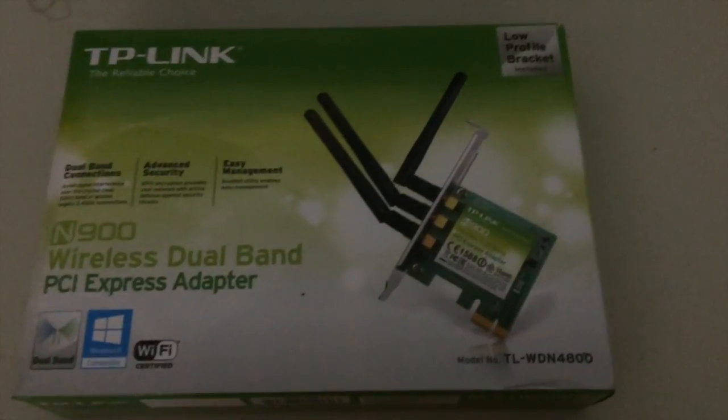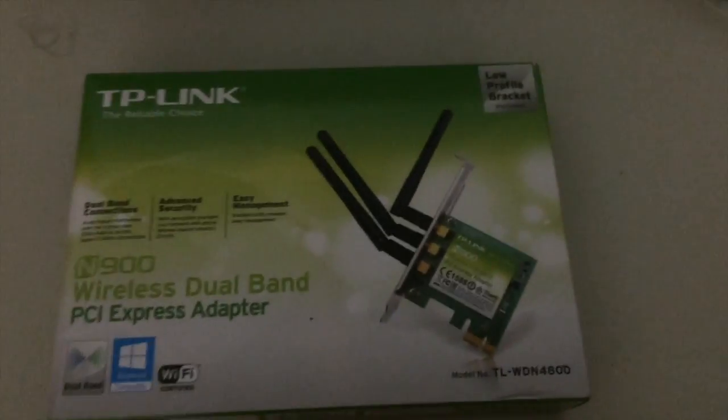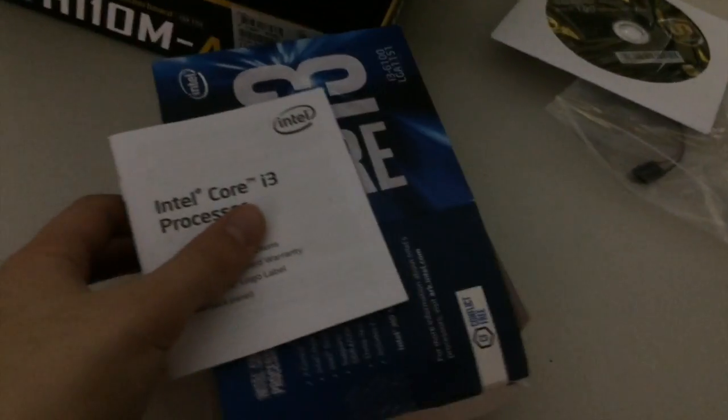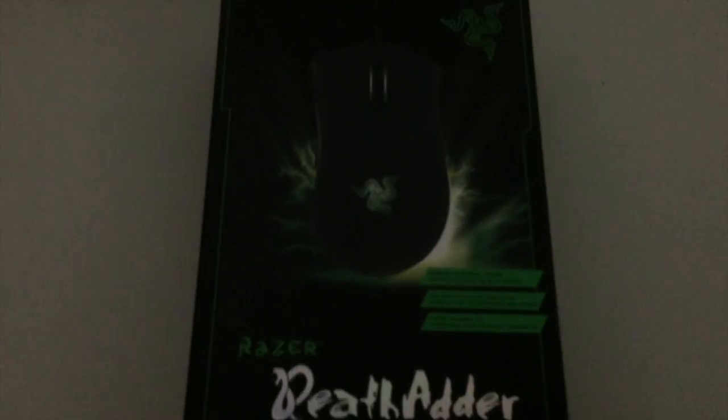For the processor, some of you know it — the Intel Core i3-6100. A lot of people say it's one of the best budget gaming CPUs and I've been happy with it so far. The installation was really easy. I also got a disc drive, since I'm going all out with a whole new setup.